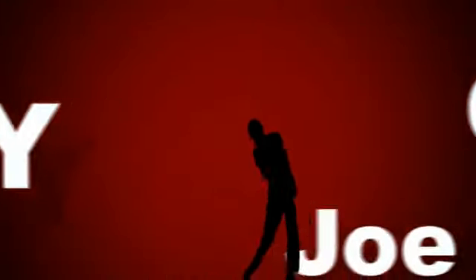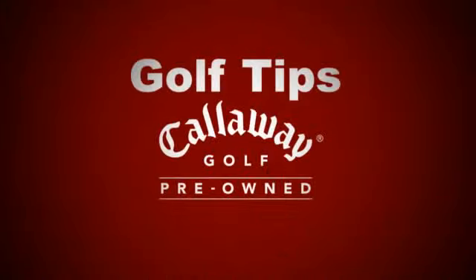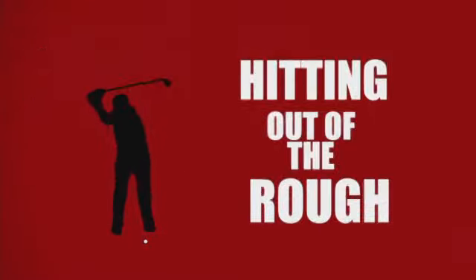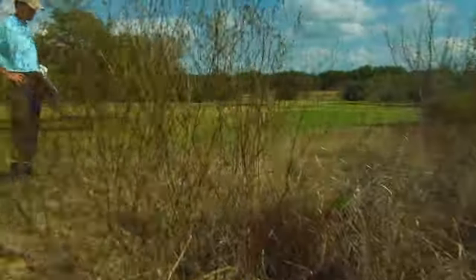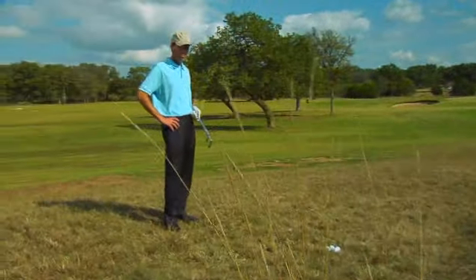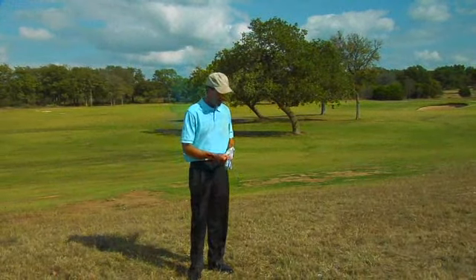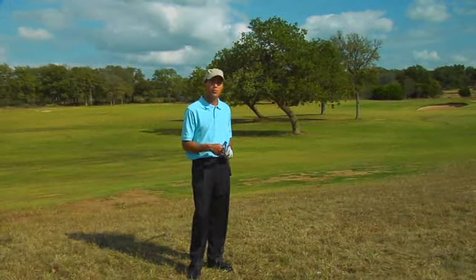Golf Tips is sponsored by Callaway Golf Pre-Owned, the hottest value for your game. Joe here. We find ourselves in the rough. I'm going to show you the best way to get out.